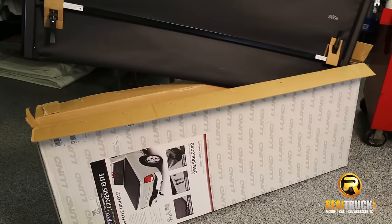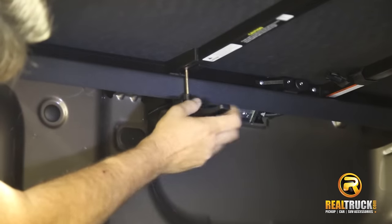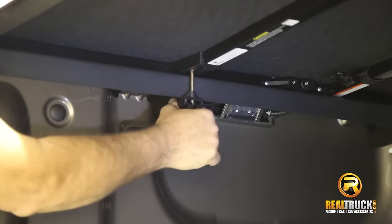The elegant new cover offers perfect style in combination with simplicity, making your truck stand out from the crowd. It's easy — no drill installation is designed to let you install your cover in less than two minutes.